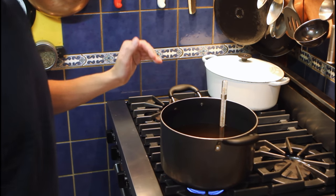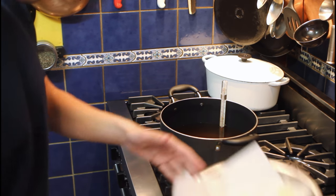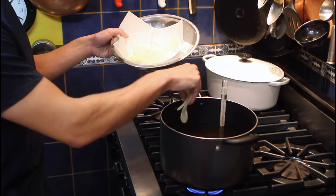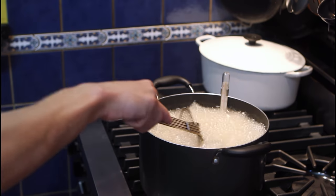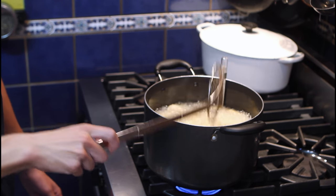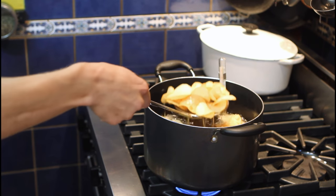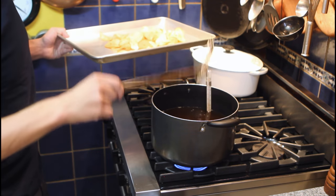Do not — I repeat — do not put your hand inside the oil to check it. You will be going to the hospital really quickly. We'll grab our chips and plop them in like this. We'll wait about two to three minutes. We're looking for a nice golden brown, but not too brown. We're starting to get that crispiness. We'll reserve our chips on a tray and wait for our oil to heat back up.